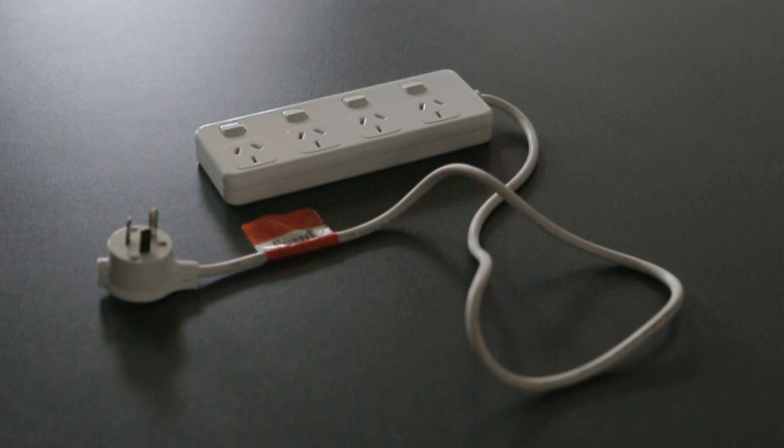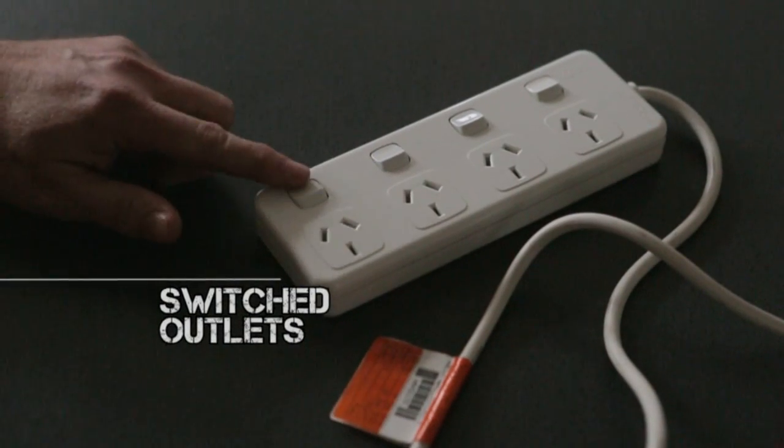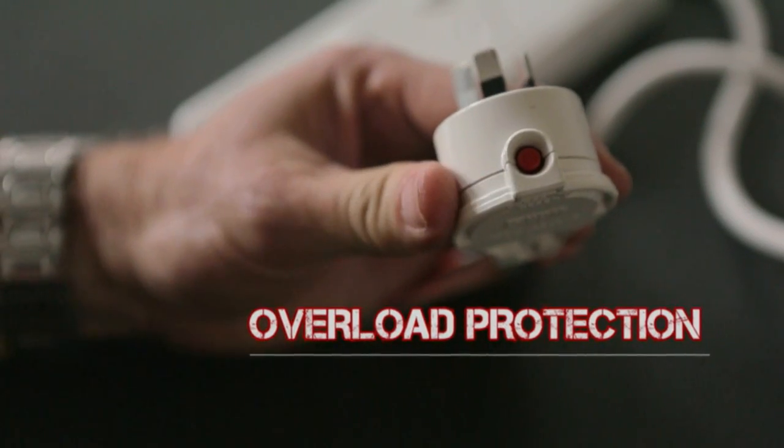In Arium, power boards should only be used in office environments or similar. Make sure they have individually switched outlets. This lets you turn the power off before plugging or unplugging. They must also have overload protection.